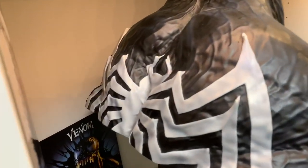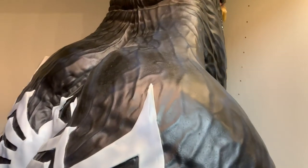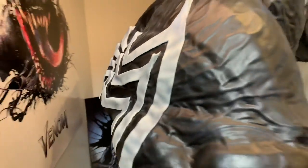Here's the spider symbol on the back, which looks awesome — look at all those veins coming up. You can see the blue in them, almost purplish. The paint job is nice and clean.